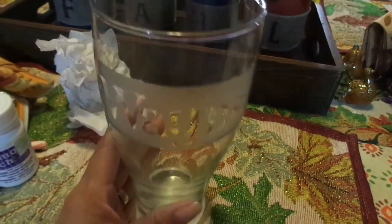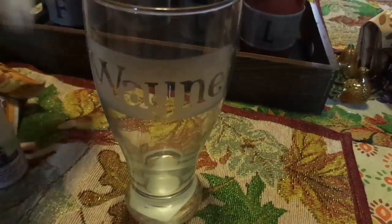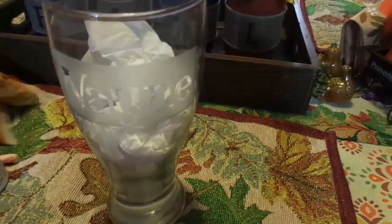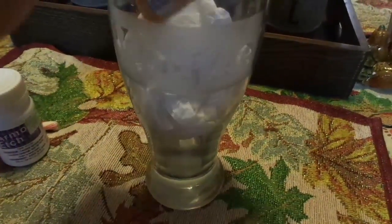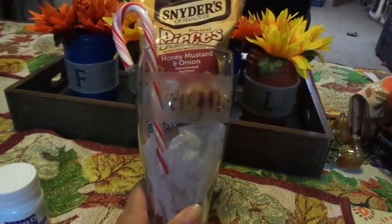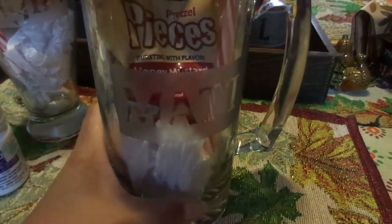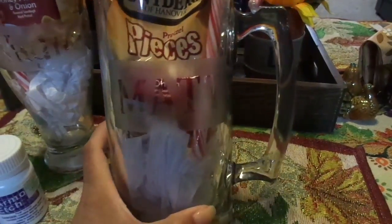So I did this one, and my idea is to fill it with some tissue paper and then put in some pretzel pieces and then a cute little candy cane. Isn't that cute? And then the other one I did is like this beer stein, beer mug — these big ones. This one also came from the Dollar Tree.